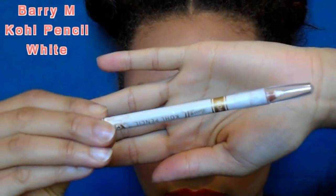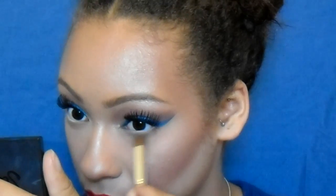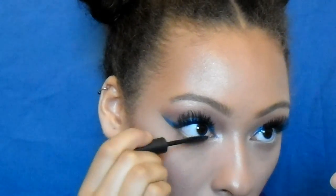Moving on to the lower lash line — I'm using the Body Shop coal pencil in white to fill in my waterline. Then I go in with the Too Faced Chocolate Bar palette in Salted Caramel and that orangey shade from the Sleek Nautical palette, buffing those under my eyes together for a seamless blend. I go in with the Rimmel Natural Bronzer just below for a bit of definition, keeping it simple since the look is top-heavy. Finally, I finish off with my Clinique Lash Power Mascara. That's it, guys — thank you all for watching!